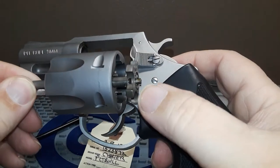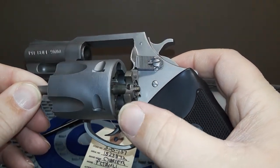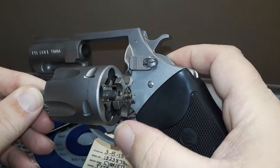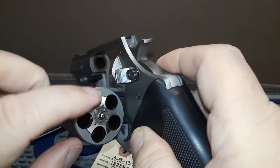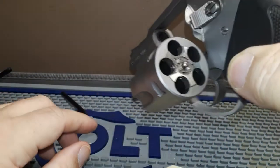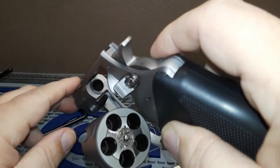If you look at the cylinder, the spur and the extractor are designed to grab onto the nine millimeter cartridge — they're tapered a little bit. At the extractor you can push the rounds out. And as you can see, the case fits flat, so there is no need for moon clips or half moon clips.